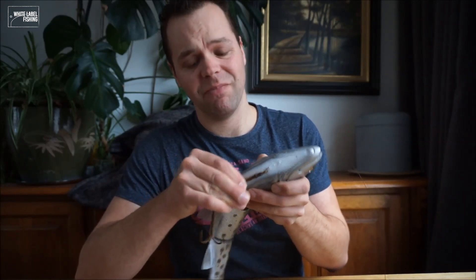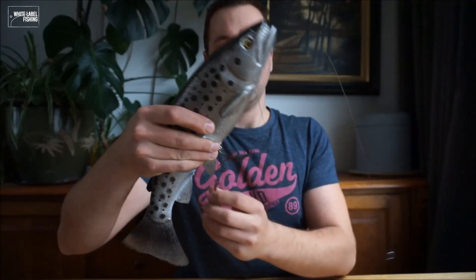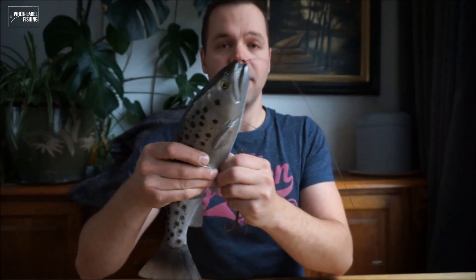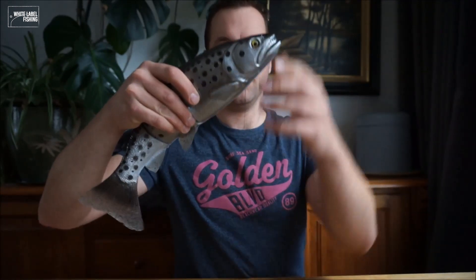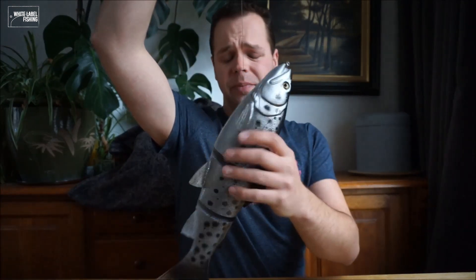It's pretty hard to get out, so it doesn't come loose easily. The idea is a pike hits it, it comes out. And when the pike is hooked, the lure dangles like this. This rig is pretty good, but I make my own.